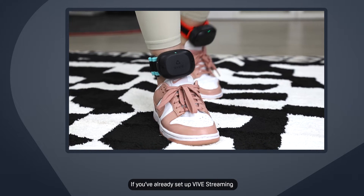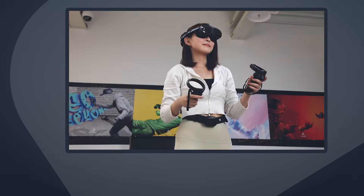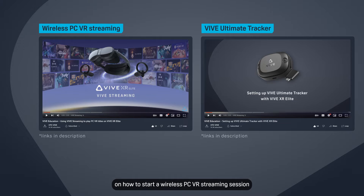If you've already set up Vive Streaming and your Vive Ultimate Trackers, put them on and then pick up the controllers. If you haven't, check out our other videos on how to start a wireless PC VR streaming session and set up your Vive Ultimate Trackers.